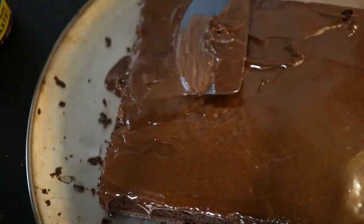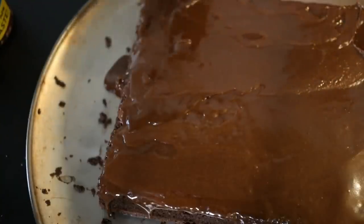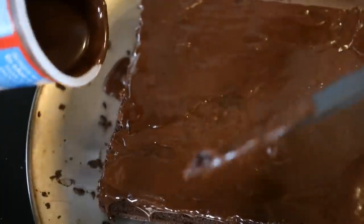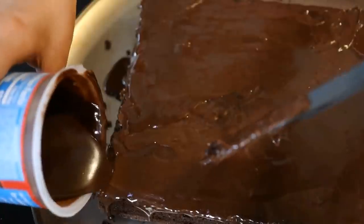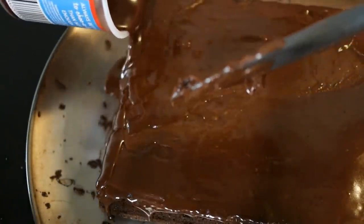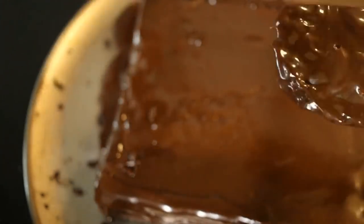Today I decided it would be a fun idea to make a cake. To be very honest with you guys, I have no idea what I'm doing. I don't know if I've ever tried to do this before — this might be my first time ever. So now I'm gonna try and get the sides. I feel so embarrassed.